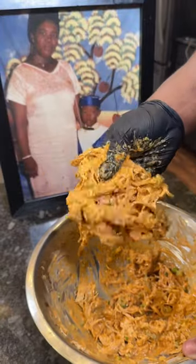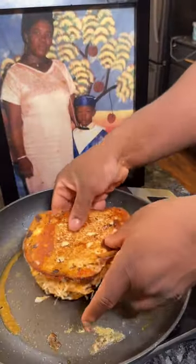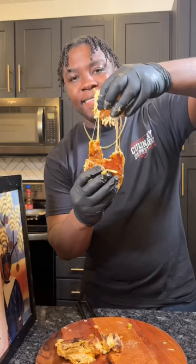Who doesn't love a good buffalo chicken dip? But hear me out — use it to make some grilled cheese and you're gonna thank me for the rest of your life.